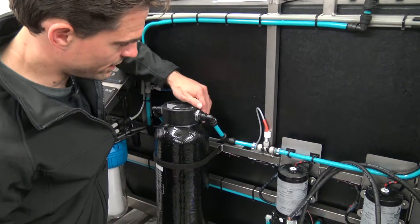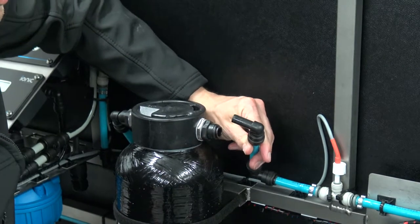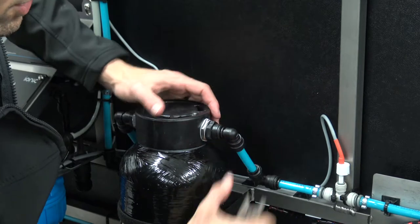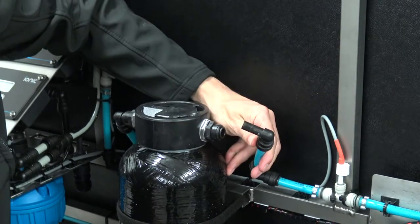There's a small ring there which this tool goes around, and we push it towards the fitting and then pull out the hose. If we don't do that it's secure — this little ring here is what holds it nice and tight — so it comes out nice and easily.